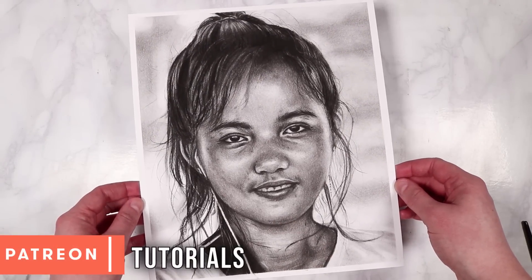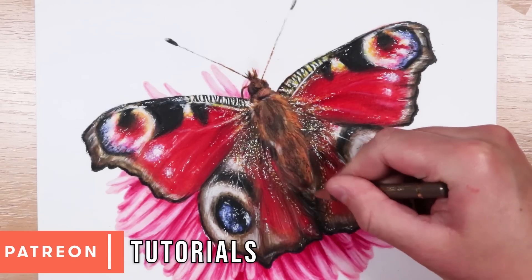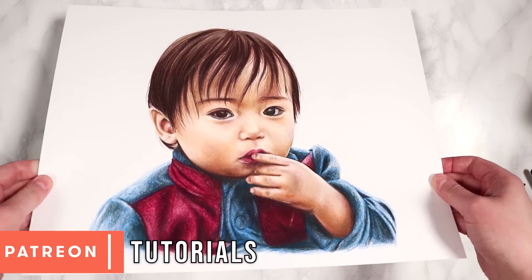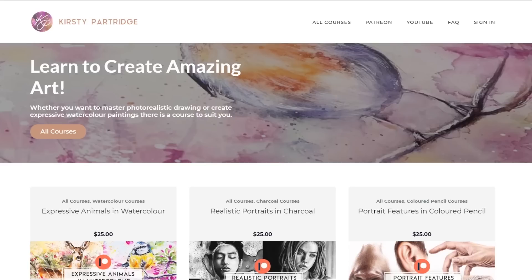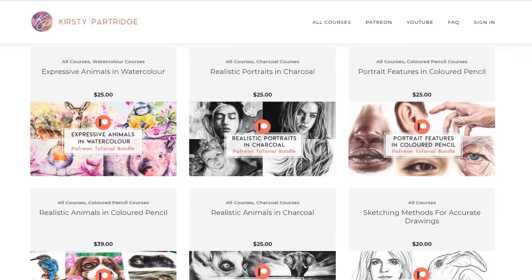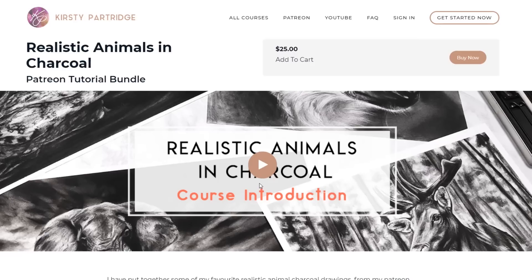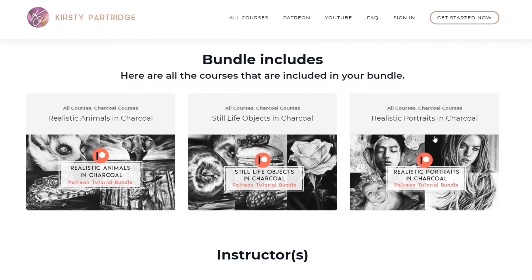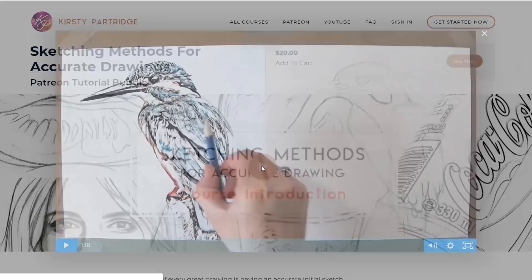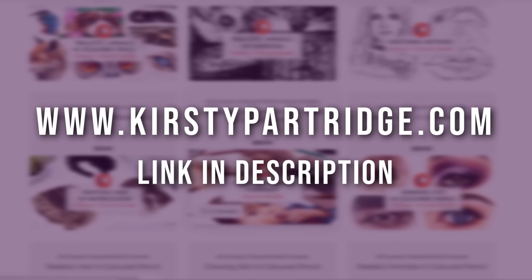If you want to see how I created this drawing in real-time, it's available over on my Patreon along with over 300 other real-time tutorials for just a small amount per month. Each real-time tutorial includes full narration, references, sketch outlines, and materials lists. Over on my website I've also got courses on drawing portraits, animals, and still life in charcoal — or get all three in my drawing bundle with 15% off using code SAVE15 at checkout. I'll leave links to my course website and Patreon in the description below.